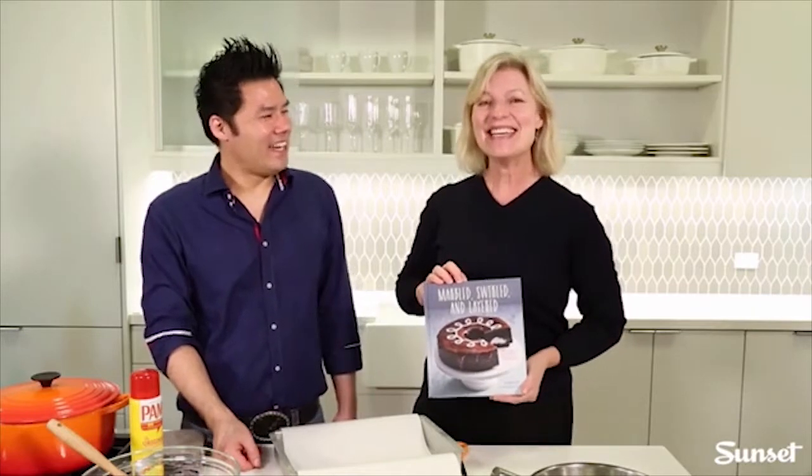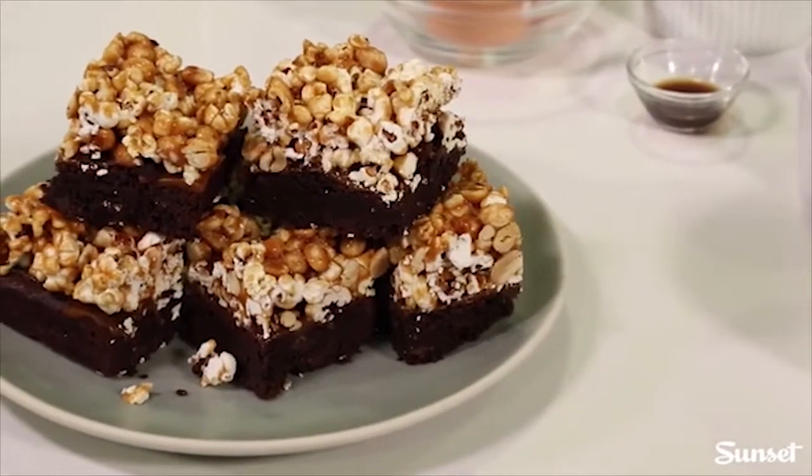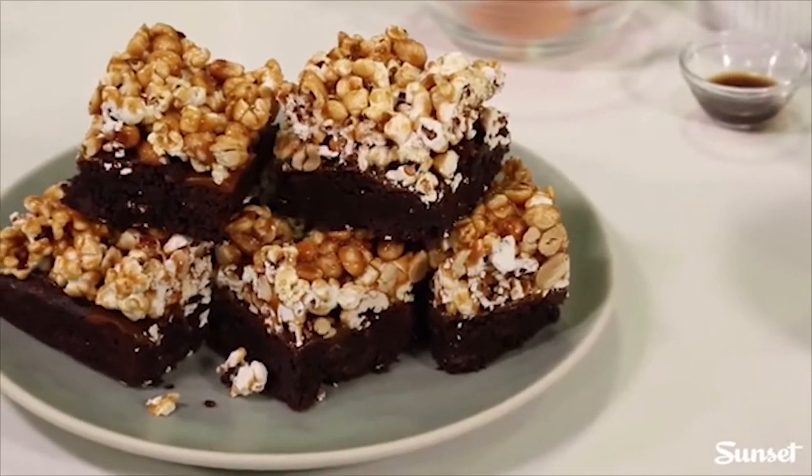Hello Facebook! I'm Marko True, the food editor here at Sunset Magazine in Oakland, California. And with me is Irvin Lind. He is the author of this beautiful book, Marbled, Swirled, and Layered, which was named one of the best baking books of 2016 by the New York Times. He has a wonderful blog called Eat the Love. Today he's going to show us one of the recipes from the book — these amazing brownies topped with Cracker Jack.